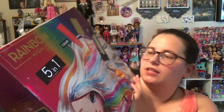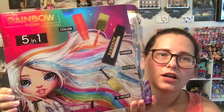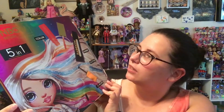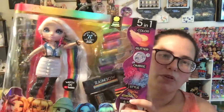The artwork on the back of this box is beautiful. It shows you that there's five in one. You get color, ombre, glitter, and more. She's got the same classic Rainbow High packaging with that iridescent rainbow in the back.